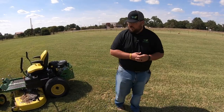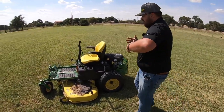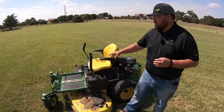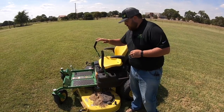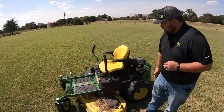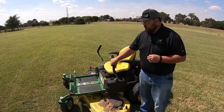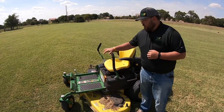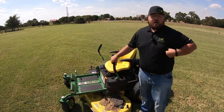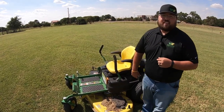I'd say that if you were a smaller to medium residential customer — you know, you had an acre or two acres — this would be a great option for you, with plenty of power and plenty of comfort. This will wrap up our Z3 portion of the Mowing an Acre Series, but there will be plenty more videos to come. I hope this video showed you everything you wanted — make sure to give this video a like, subscribe to our channel, and stay tuned for more of these videos. Thanks for watching, we'll see you next time.